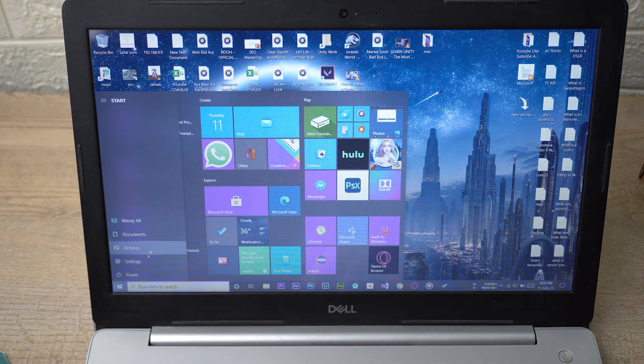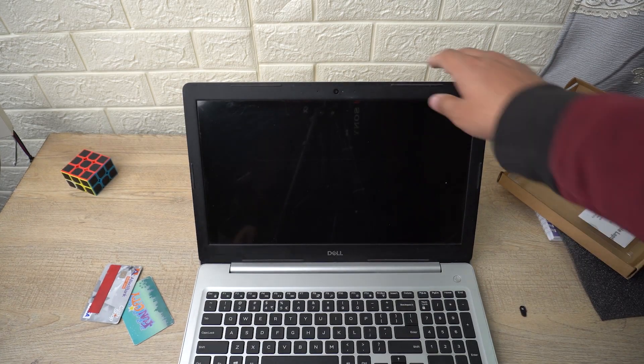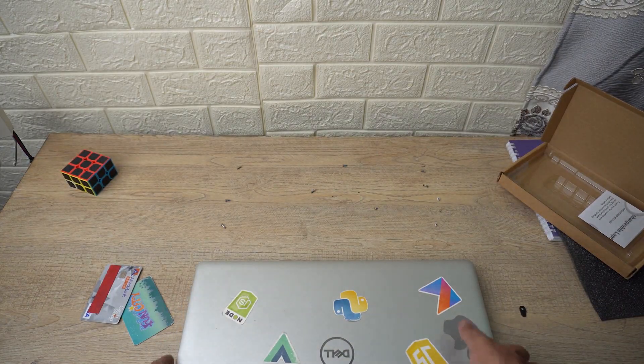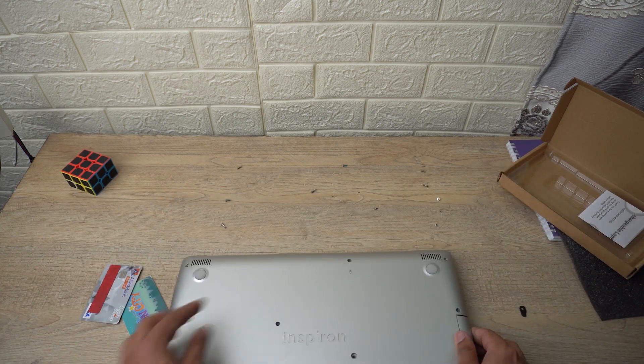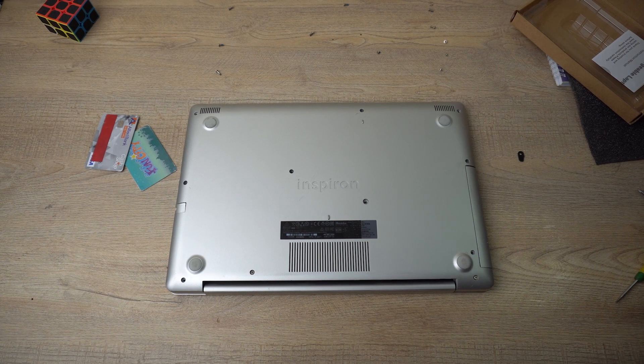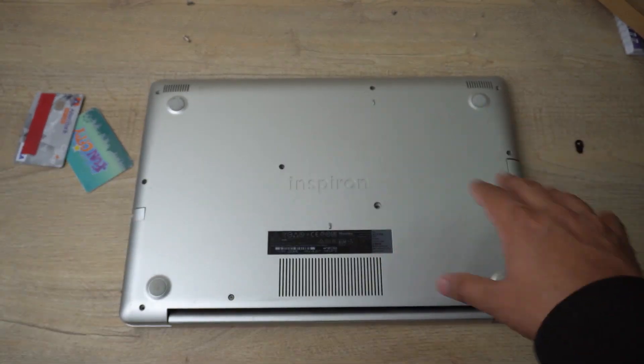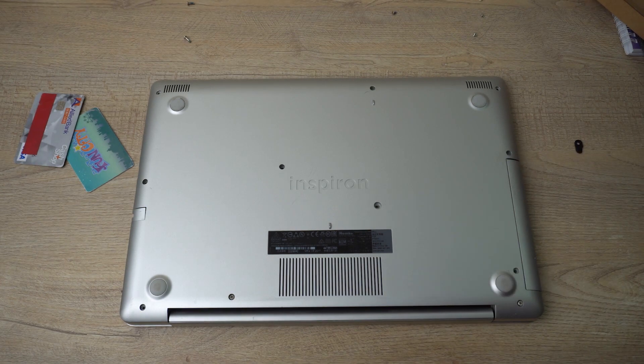Now I'm going to shut down the PC. After shutting down, I'll close the laptop, turn it around, and reinsert all the screws back onto their places. And now you're done.